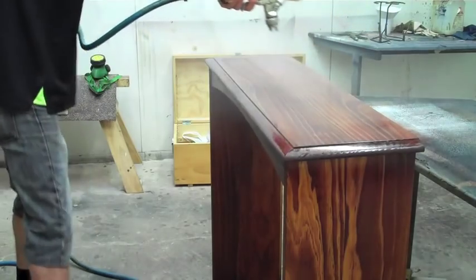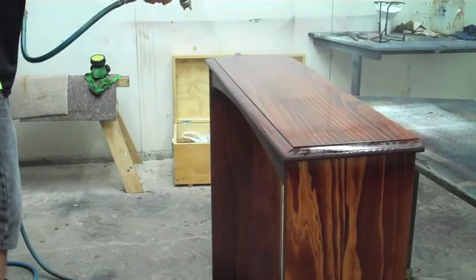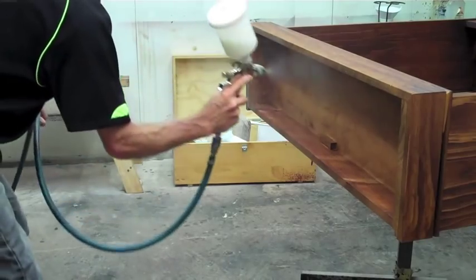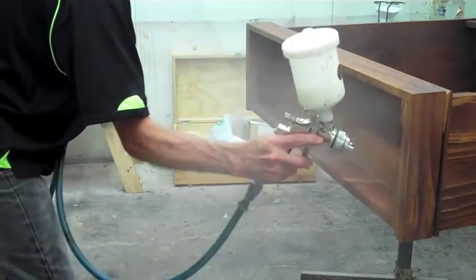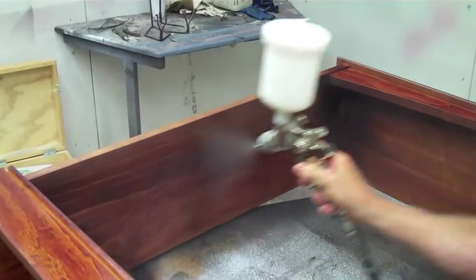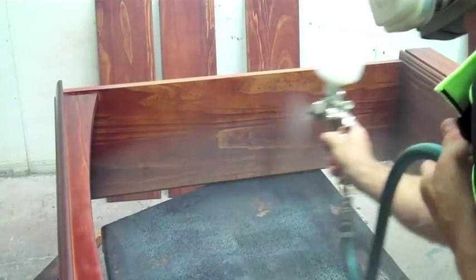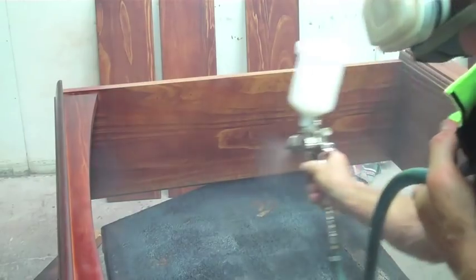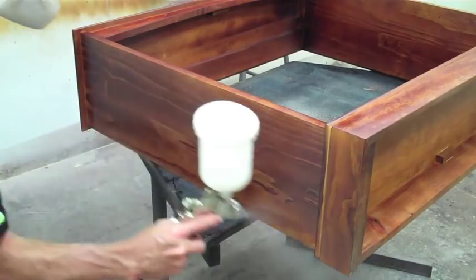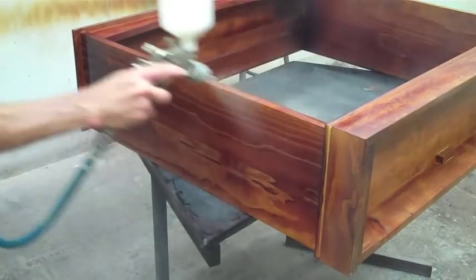Obviously the slower you go the more stain will heap up in one area. So if you go slow and you're close then you're going to puddle. And if you go too far away and too fast then you're not going to put enough lacquer on. You've just got to find your right speed — it's all practice. Notice my fan is quite wide but I'm actually using the gun quite close and passing it over quite fast.